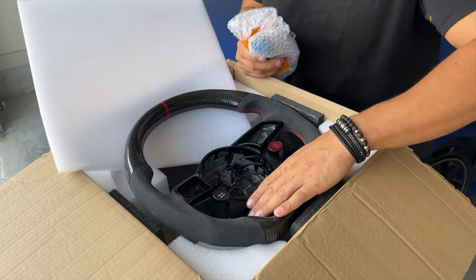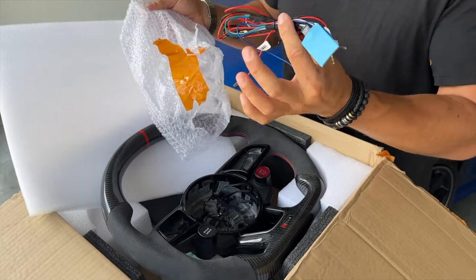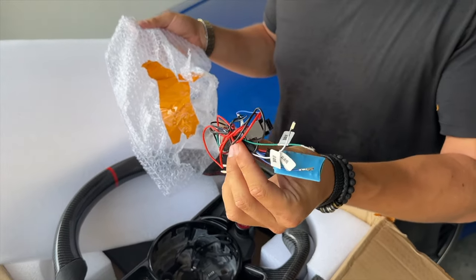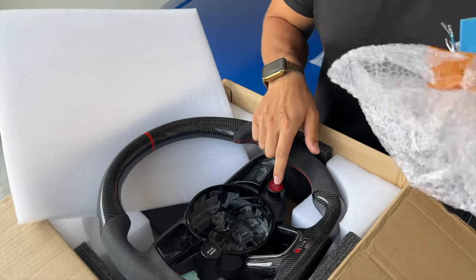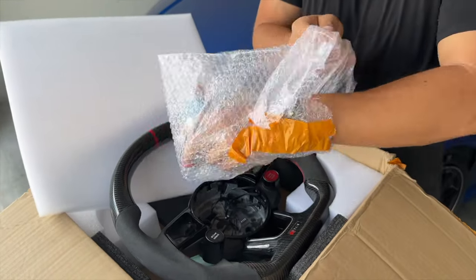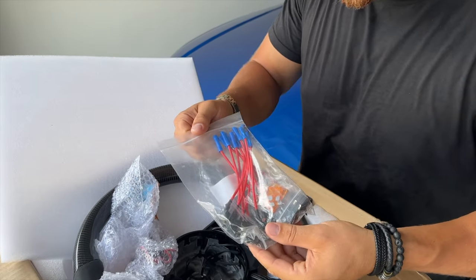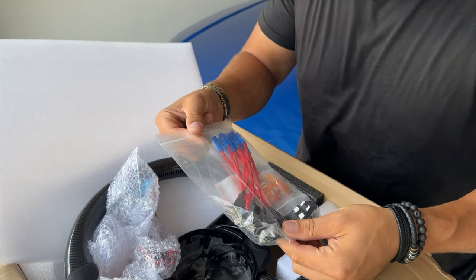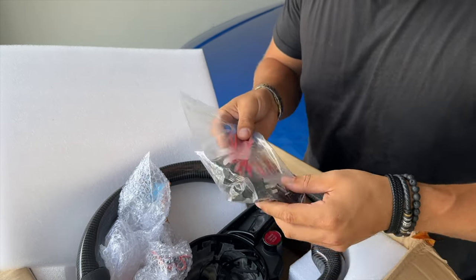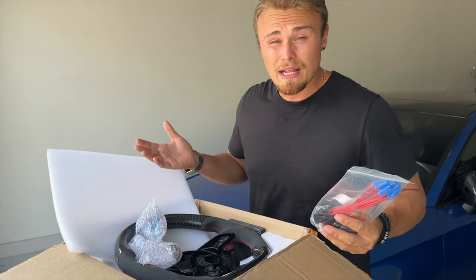Besides the steering wheel, it also comes with this wiring harness which looks super confusing but really isn't — I'll show you how to do it. This is what powers the start stop button. I also highly recommend picking up these fuse taps, I'll post the link in the description below on Amazon for about $10. We only need one but I recommend getting them for easy install and easy disassembly if you were to take the wheel off or sell the car.